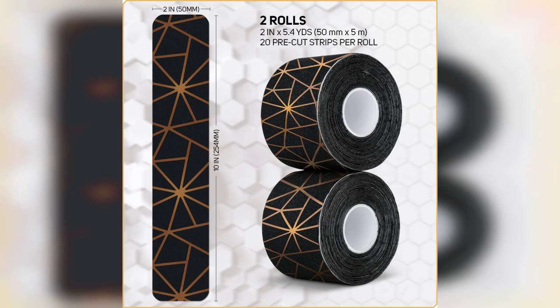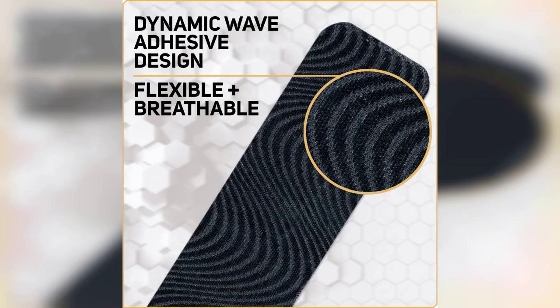Overall, the CareScience Waterproof Kinesiology Tape is a solid choice for anyone looking for reliable support during physical activities. It combines convenience, durability, and comfort, making it a great addition to your athletic gear. Don't forget to check out the link to purchase this product, which is pinned in the first comment. Thanks for watching, and I hope you found this review helpful.